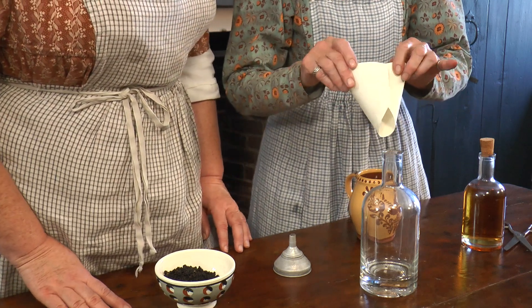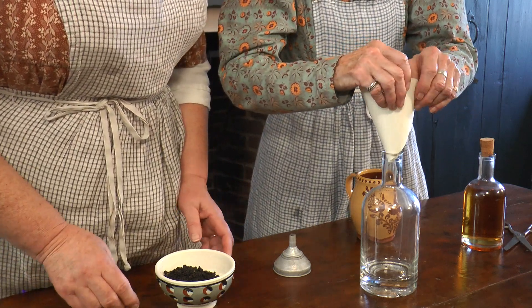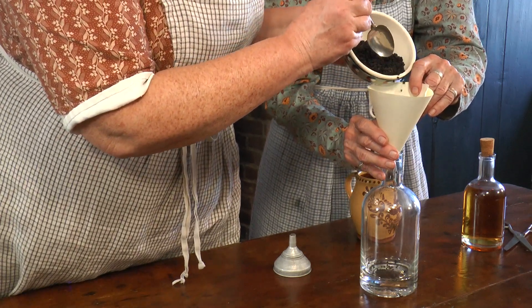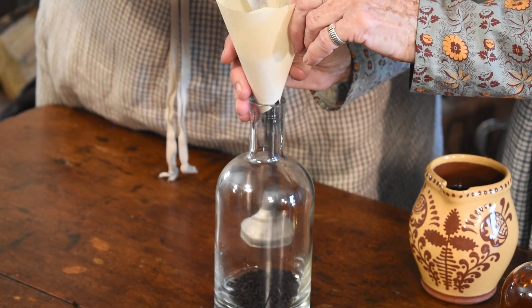Making a funnel from paper, pour the elderberries into the bottle. An elixir is generally considered to be a mixture of herbs, sweetener, and alcohol, or water, used as a tonic.